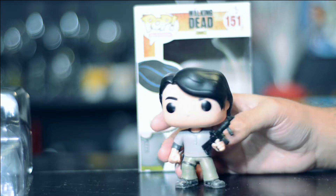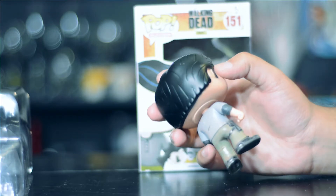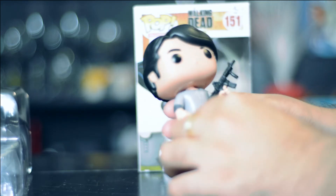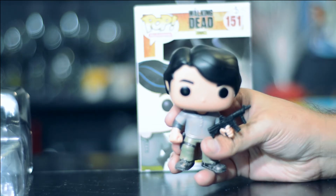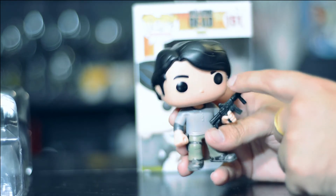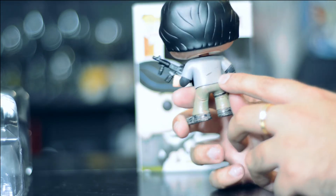His eyes are pretty much like other pops, he has a little bit of a pointy nose, and he is wearing his shirt and a grey undershirt. You can see they have tried to give some extra effects on the hair on the back and over the ear. The head is joined to the main body and he's holding a gun in one of his hands.